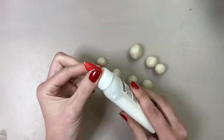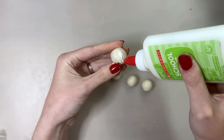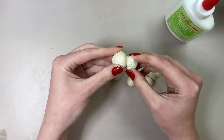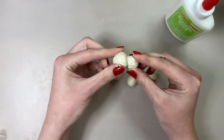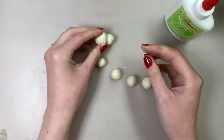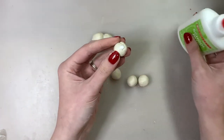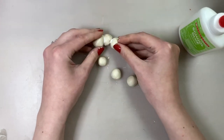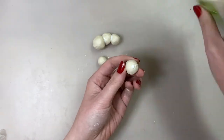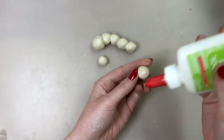Once you have all the spheres made for your caterpillar you can start to put them together. I use regular white glue from a bottle to glue my pieces together. Tacky glue or Mod Podge also works really well. If after drying your pieces tend to fall apart, you can always try hot gluing them back together. Think about where you want to attach your spheres — do you want your caterpillar to look curvy or straight?